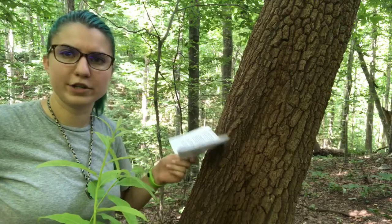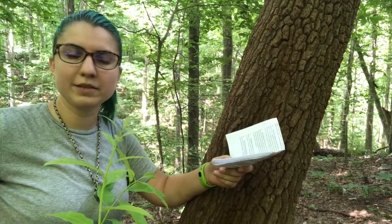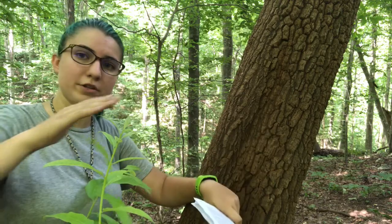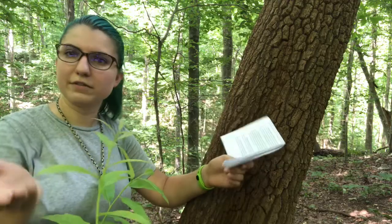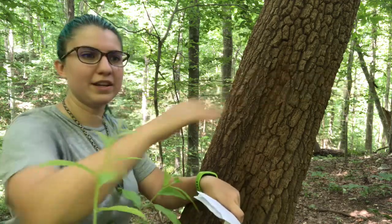Sourwood is a mid-story tree. Mid-story trees tend to have to compete for light with the trees growing above them. Sourwood has adapted to this low-light condition by growing horizontally through the canopy. By growing this way, they can capture more sun spots in the canopy and grow their leaves — basically taking up the space of multiple tree canopies in the mid-story.